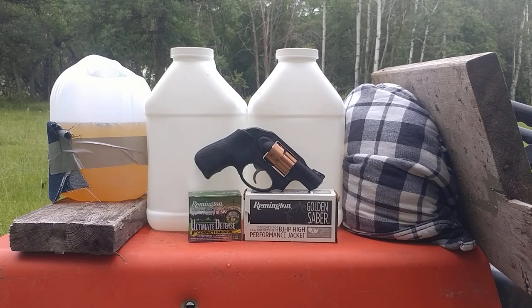You saw the earlier test with two layers of denim and pure gel. This isn't a test to determine penetration so much as it is a test to determine expansion. I only have about a six-inch gel column, so I anticipate capturing these bullets in the water in the kitty litter jugs, or in the cloth backstop, or worst case, in the two inches of lumber at the very end.